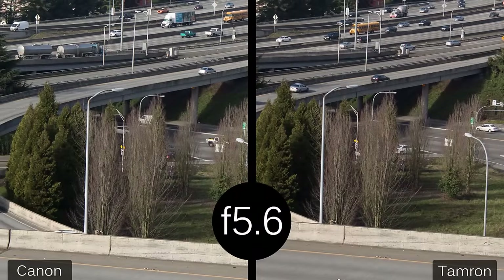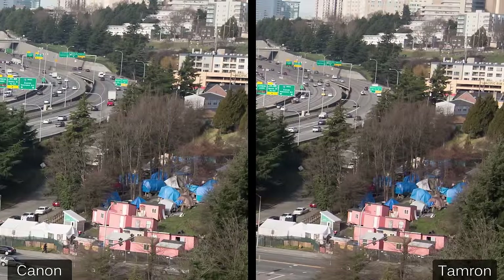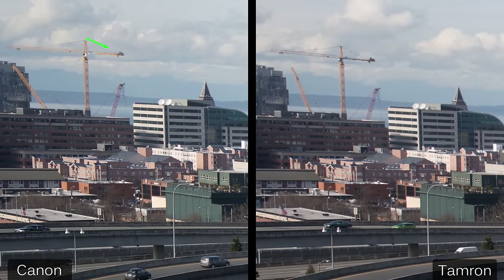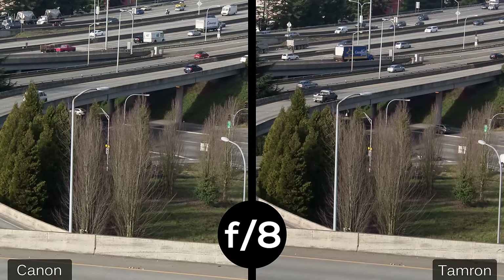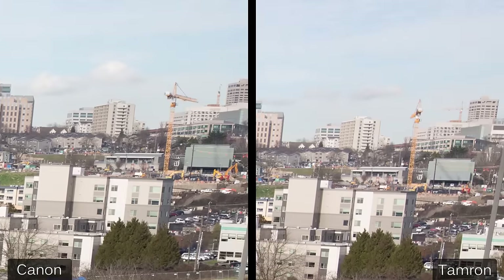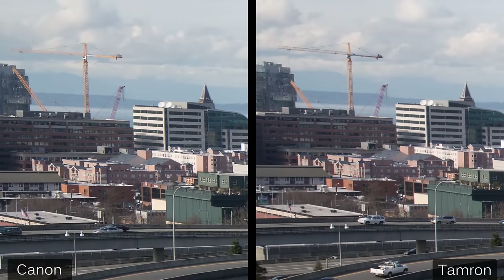At f5.6, there's still no apparent difference in the center, and the difference that existed at f4 away from center has disappeared. Up at the top of the frame, the Canon gives just a smidgen more resolution — maybe visible in a communications array — but it's really too close to call. Looking at the cable on a crane in the upper corner, it's visible on the Canon side but not the Tamron, though the lighting is slightly different between the two frames. At f8, they're identical in the center and a bit further away. Looking at both upper corners, I'll call them identical — the Canon side might be a little more contrasty, but there's no missing detail on the Tamron side.